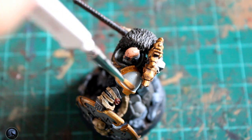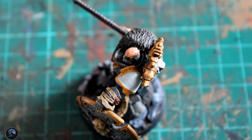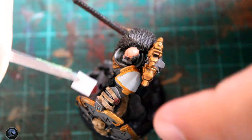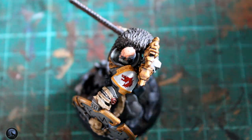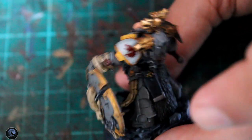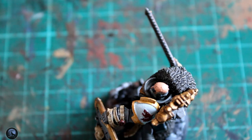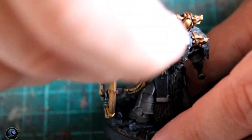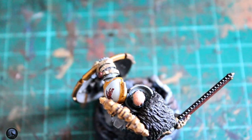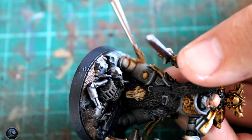Then it was on to the one transfer I'm using on this mini, which goes on the left shoulder pad — a wolf head, a Forge World one I picked up for my 30K force and carried over to these minis, as this is essentially the Red Wolf chapter. You just use a little bit of Microsol on the shoulder pad first, hold the transfer in water for about 40 seconds, push it onto the shoulder pad, then brush a little bit of Microsol straight over the top. This softens the transfer so it bends nicely around the shoulder pad. Then just dab the remainder off with a tissue and it's sealed completely.